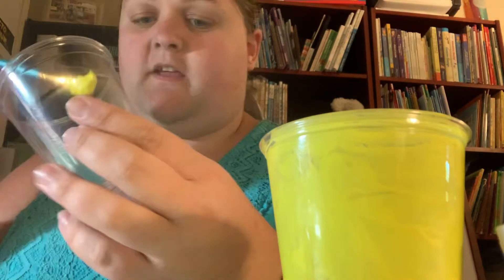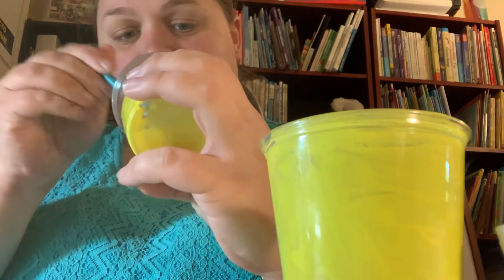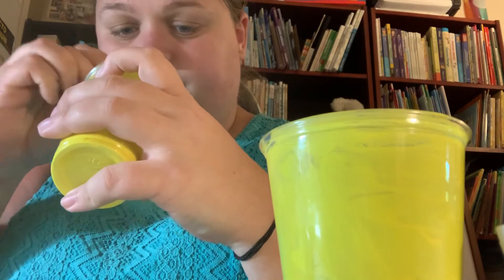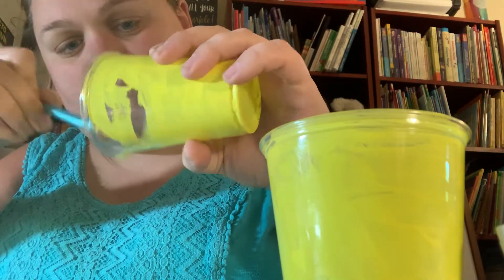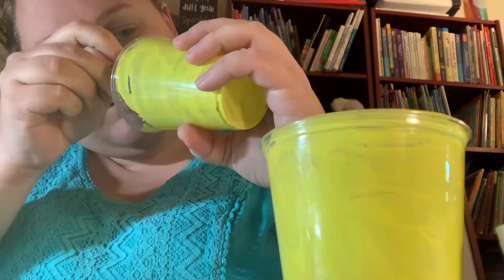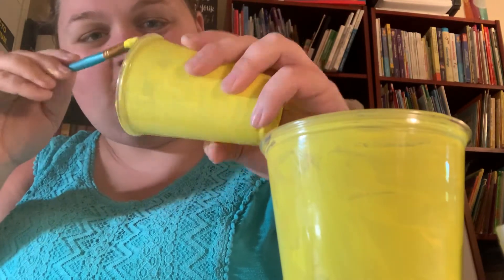There's one cup painted. I'm going to go ahead and paint my other cup. I'm painting the inside of my cup because my cups are clear. If your cups are not clear, you want to paint the outside. I never got a trophy, but I got an award for the firehouse, and it's a clear kind of trophy. It doesn't look like a regular trophy, though.